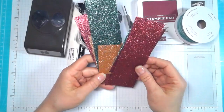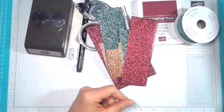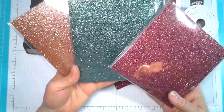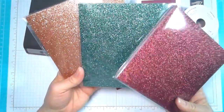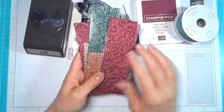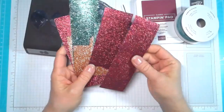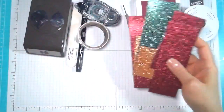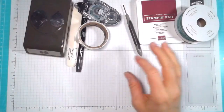I'm using the Joyous Noel Glimmer Paper, and I've got to tell you, this stuff is absolutely gorgeous. We have Berry Merlot, Tranquil Tide, and copper, and I can't get enough of this stuff. I absolutely love it because it's really shiny, but it doesn't come off. It's just so much fun to work with and adds so much shine and shimmer to your project.